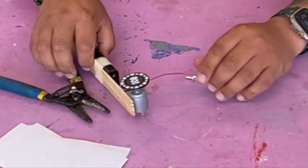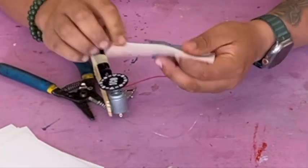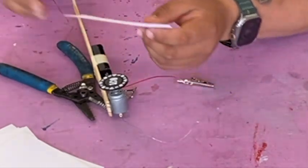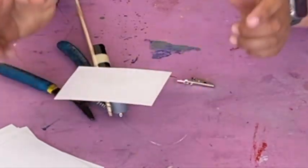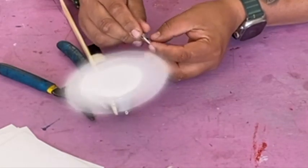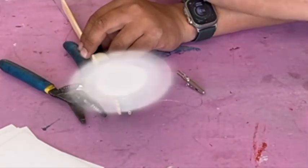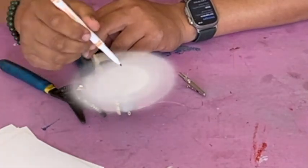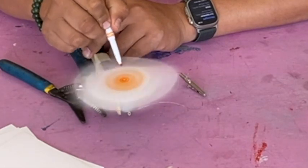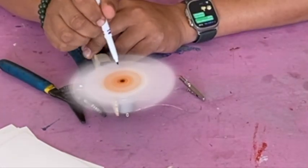So what can you do with this? First thing: put a little dot of glue — you don't need a lot — on one of these note cards, and see what happens when you plug this in. Look at that! Then grab a marker and you can draw on this while it's spinning. Maybe grab a different color.